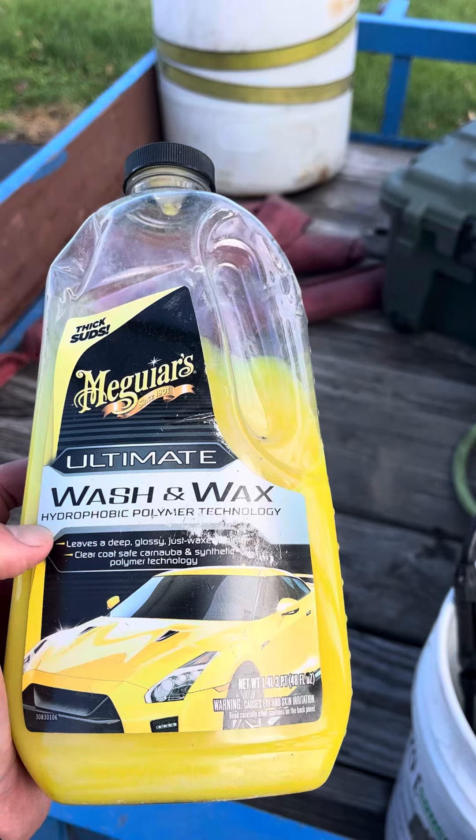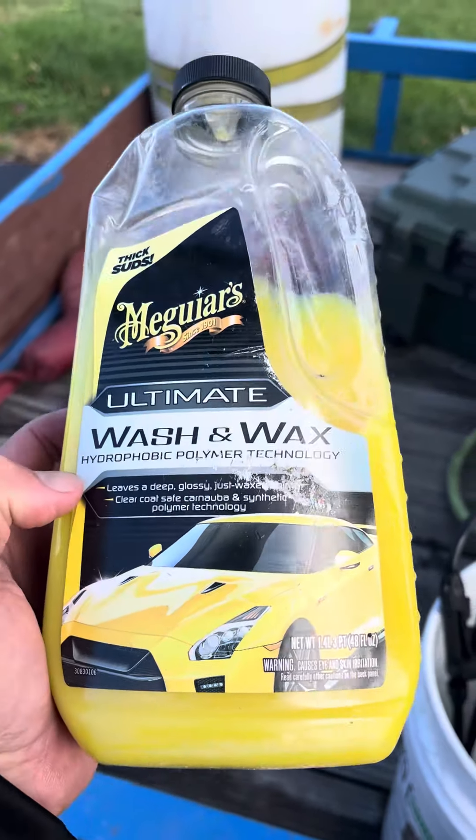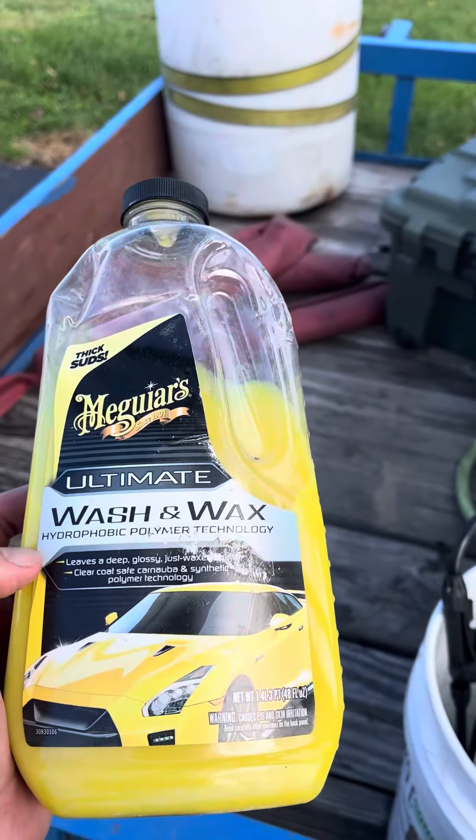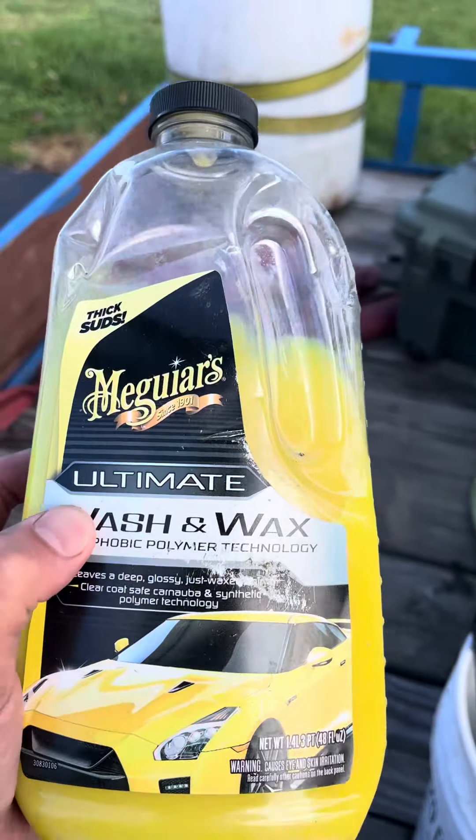You're taking away some of the habitat, some of the environment for the algae to grow back as fast, so the house will actually stay cleaner longer. So if you want to do a little bit of an upsell, a wash and wax house wash is the way to go.